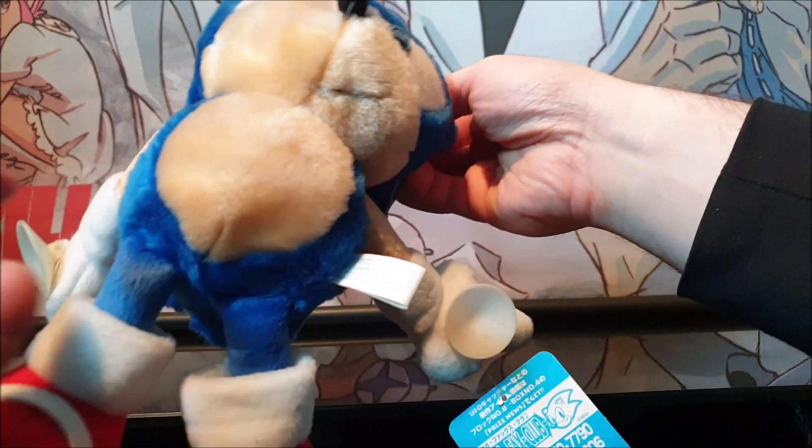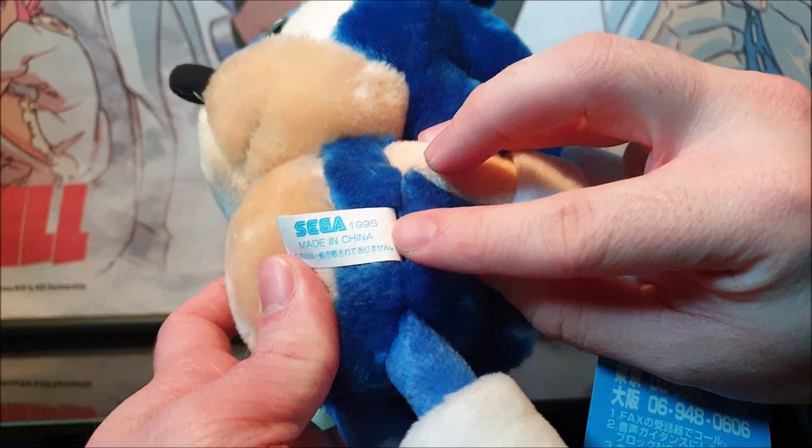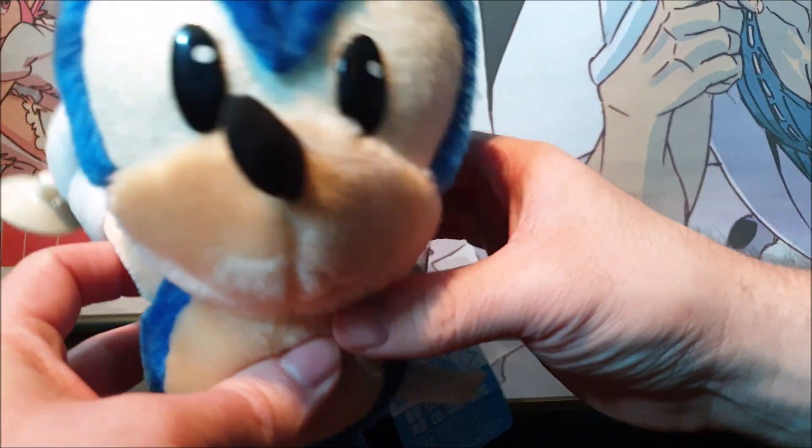His tush tag is on his side here. It just has the usual Sega copyright, 1995, and what not, with more information in Japanese. Let's go to the plush now.